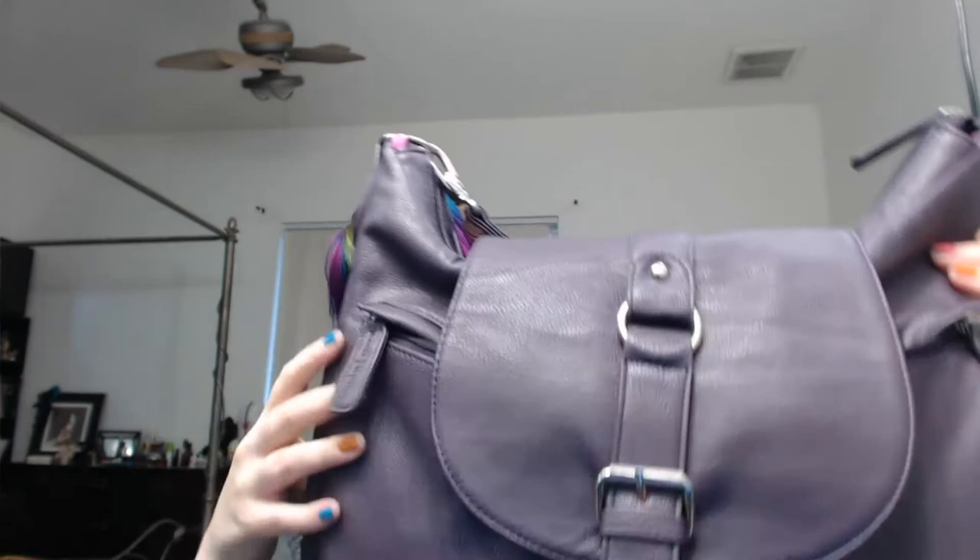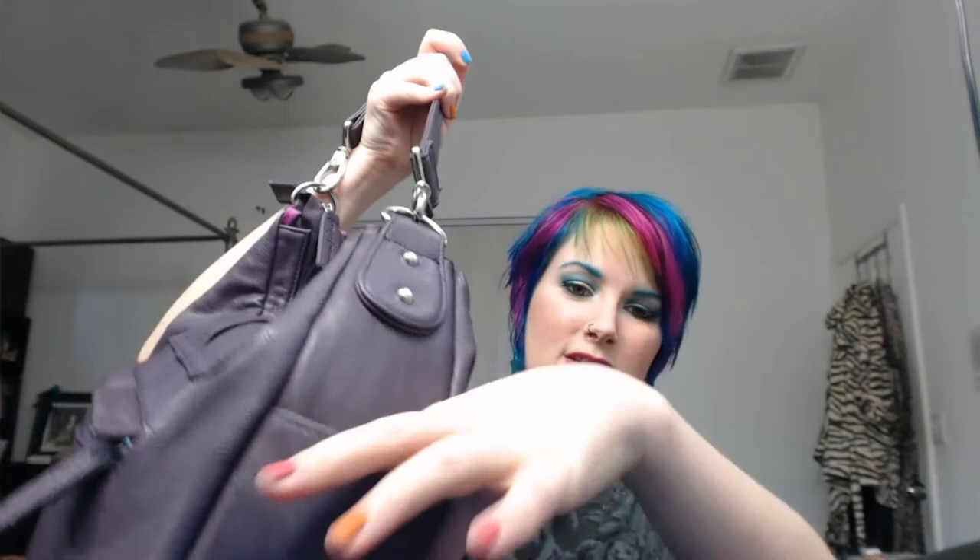It has a wonderful big slot in the back that you can put a ton of stuff in. I have an extra battery, lip balm, stuff like that. There are two side pockets, but I don't know what you could fit in them — they're not very big. My phone can never fit in the little side pockets on either side of this bag.